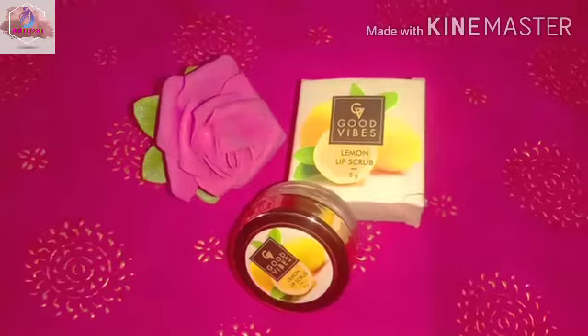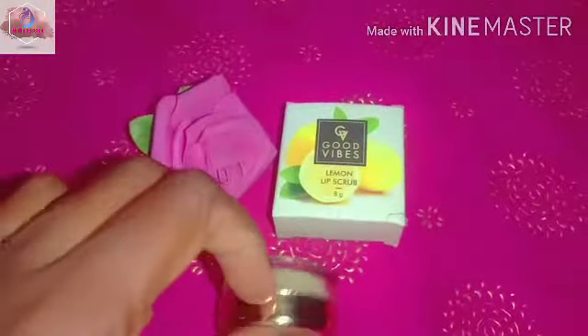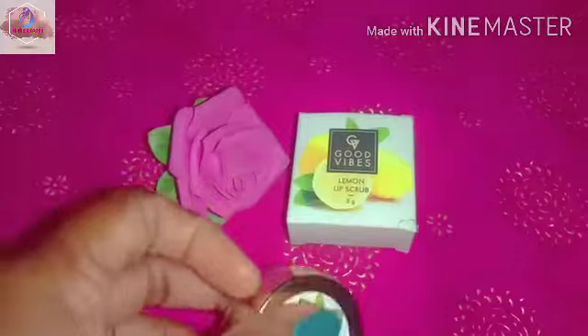This is Good Wipe Soda Lip Scrub. This is about 8 grams of lip scrub. We will use this card box, this glass, and this golden color cap. Now, we have a Tarif Zone — this is 1.25 Puffer.